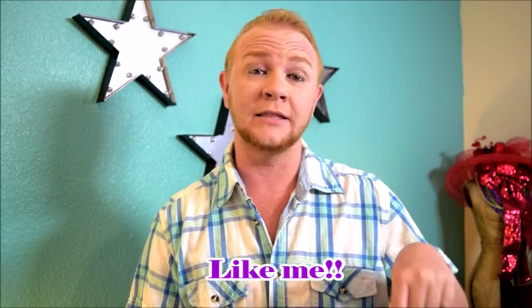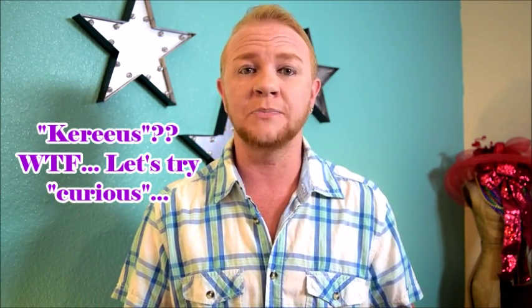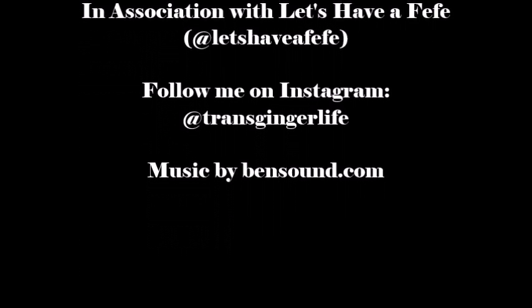If you like this episode, go ahead and click the little thumbs up down there. Subscribe to the channel. And if there's anything you want to see me review — any toys you're curious about — throw it out in the comments below and I'll see what I can do. Thanks for watching. I'll see you next time.